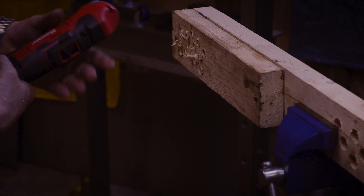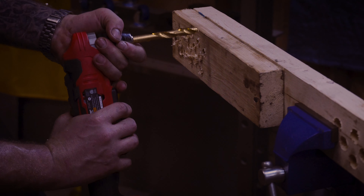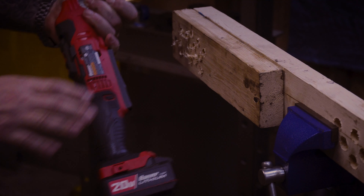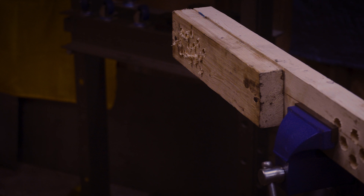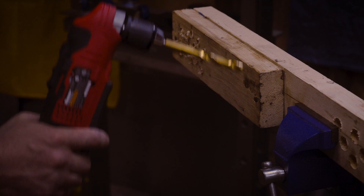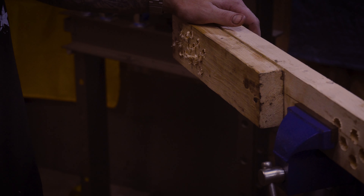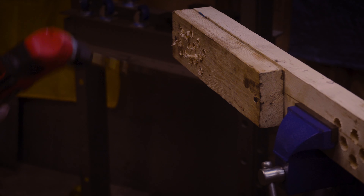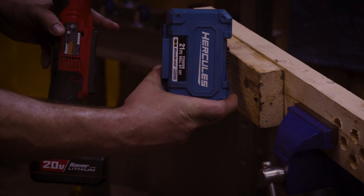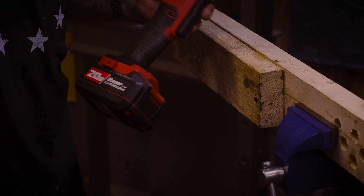That did pretty good. It did start getting hot right where it's venting, where your motor is. So when you're holding this, if you have your hand up on the trigger you are going to feel that heat. Granted, it is about 90 degrees in this garage right now, which plays a factor. The bad thing about testing this drill is it has a 3/8 chuck, so most of the big heavy-duty drill bits need at least a half-inch chuck.